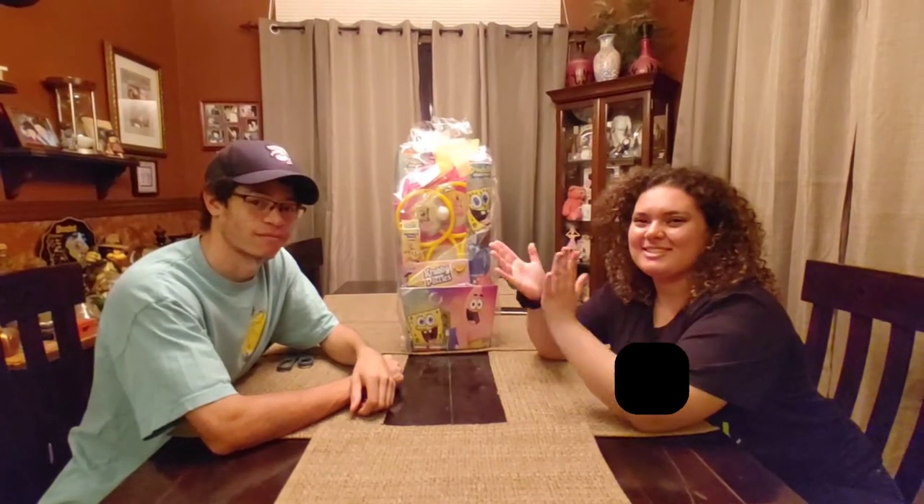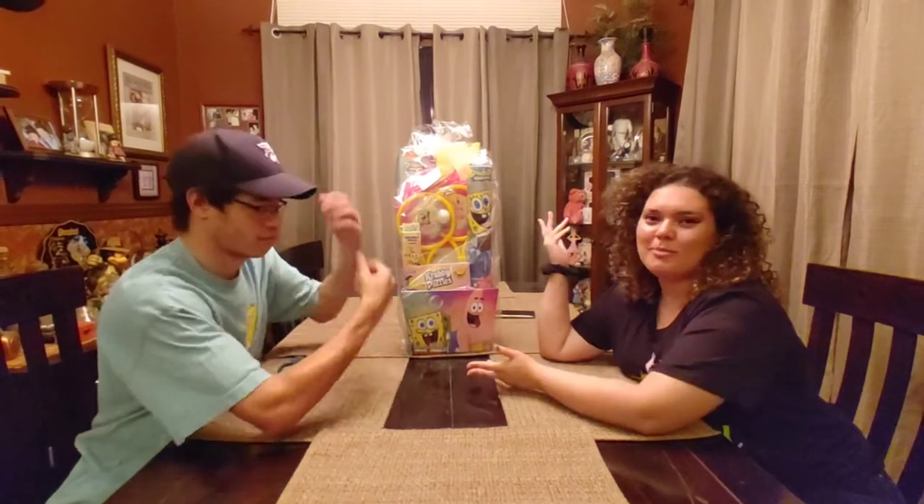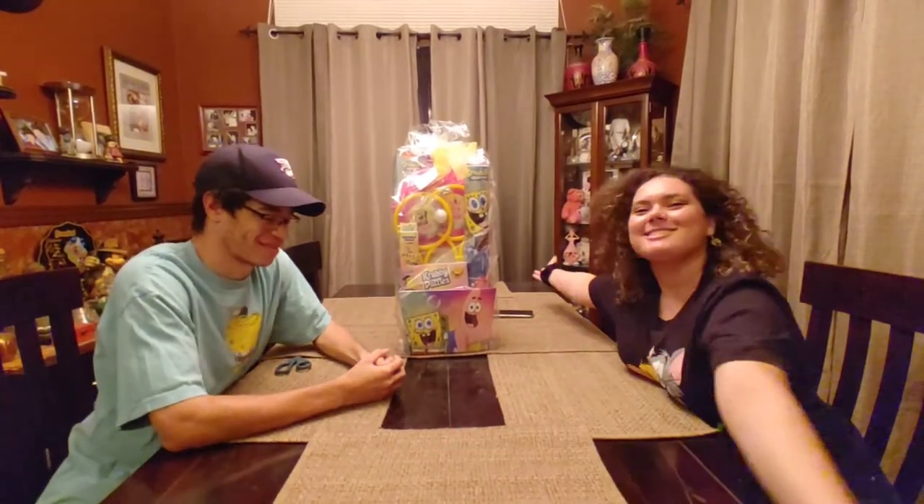Hey everyone, this is Alex with Nostalgic to the Max. And we're back with another nostalgic opening. And what better way to start off with the Easter season!